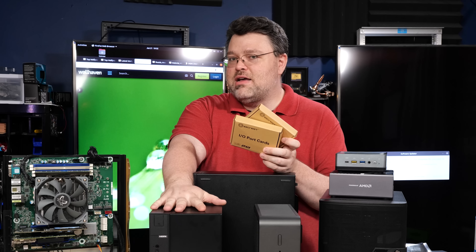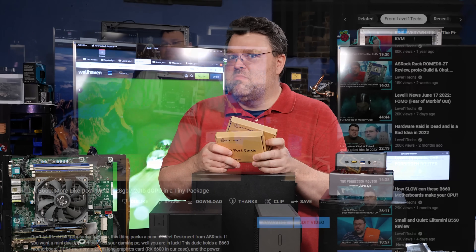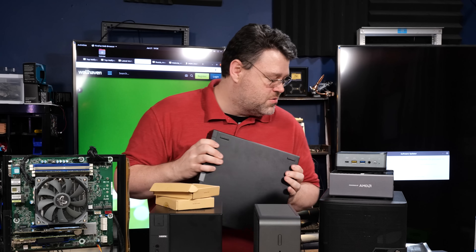We're actually going to add another NIC without giving up our PCIe slot — to the ASRock Desk Mini that we did a video on a little while ago. That's the teaser for what's coming. As far as older enterprise hardware, this is what goes.